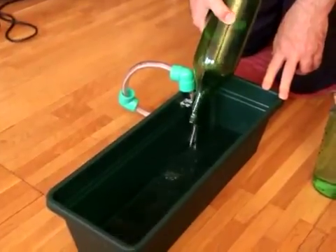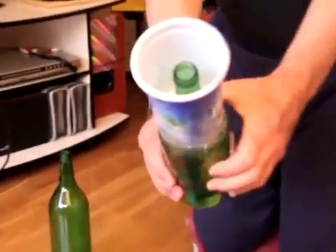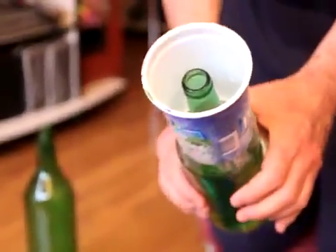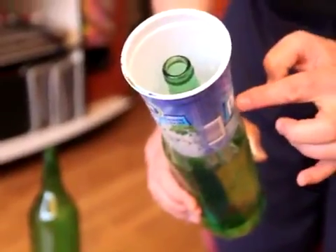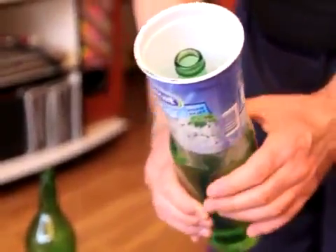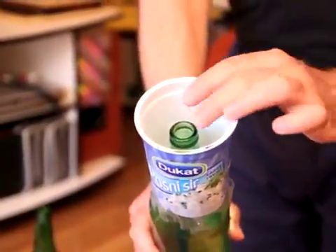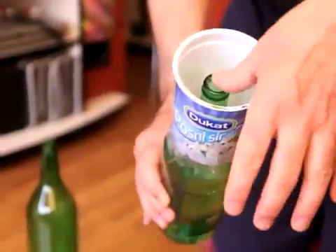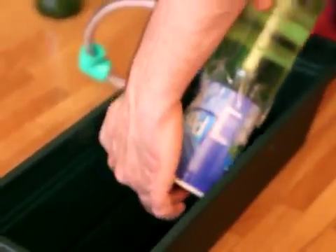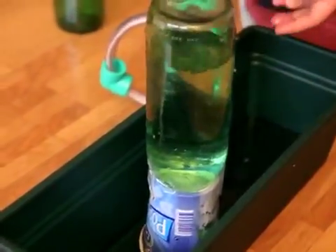For the part which holds the water, you can use any type of bottle. You can also use a plastic cup from yogurt or something similar, and you have to tighten it up and connect it with the bottle so the two parts are fixed. You can use some duct tape since that part won't get wet. You also need to make some holes inside the cup so the water can come out.